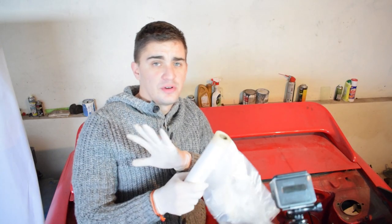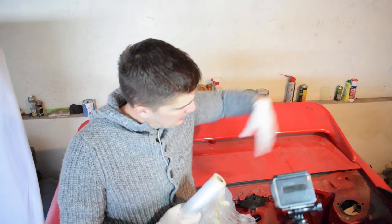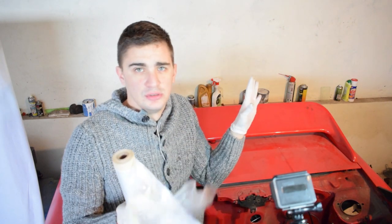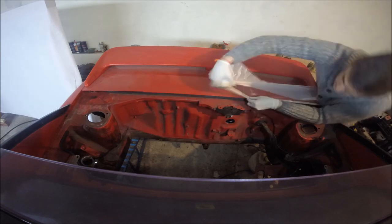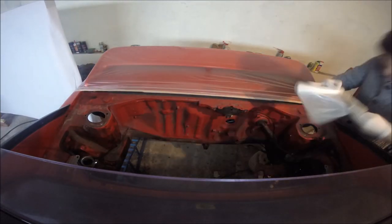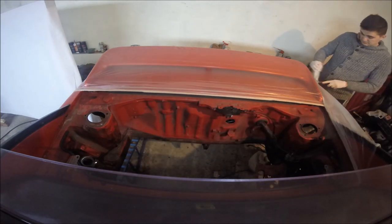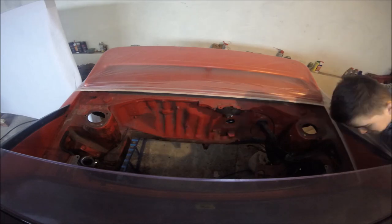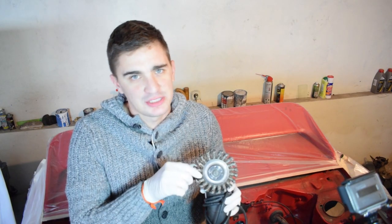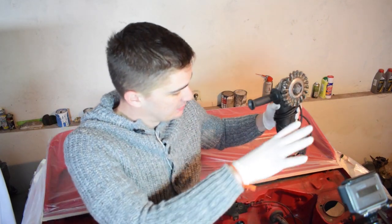The first thing I'm going to do is mask the areas outside the engine bay that I do not want to paint. Next I'm going to get my angle grinder with a wire brush attachment and clean up a lot of the old paint, debris, grime, and disgusting stuff from the engine bay.